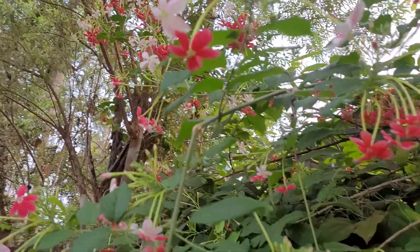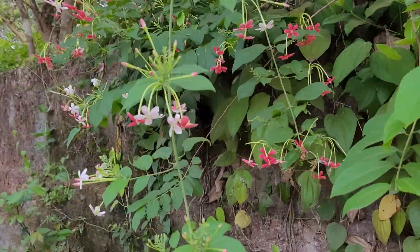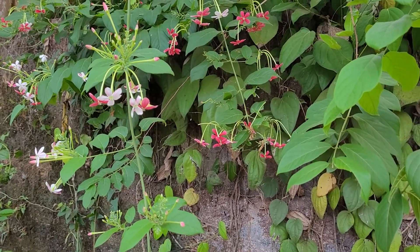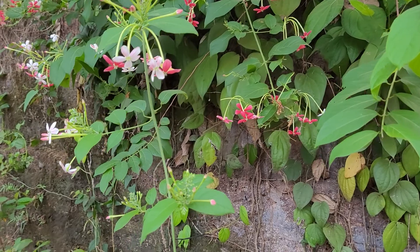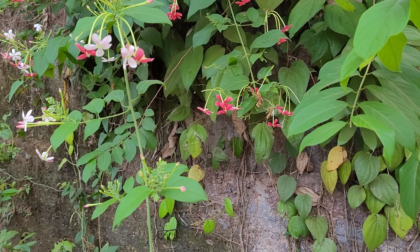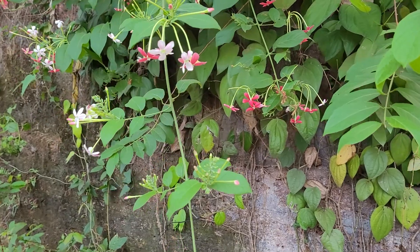It's a very hardy plant. It's a ligneous vine, meaning the stems are woody.